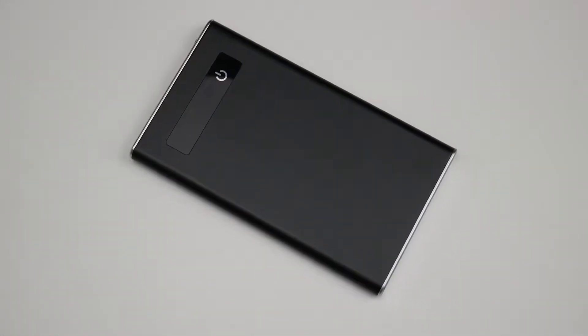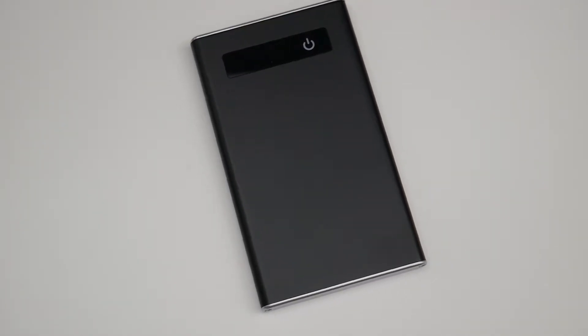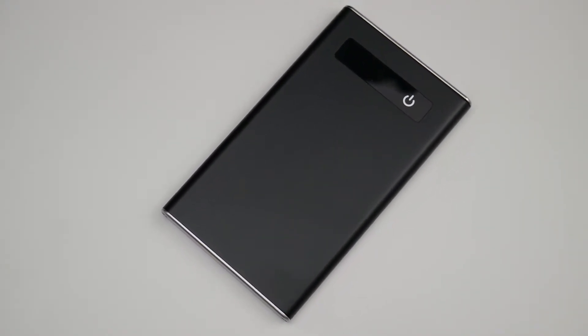Frequent travelers and heavy mobile phone users can show off your laser engraved logo while giving life to their electronics. Give us a call today with any questions or visit SaveOnPromotionalProducts.com for more information.